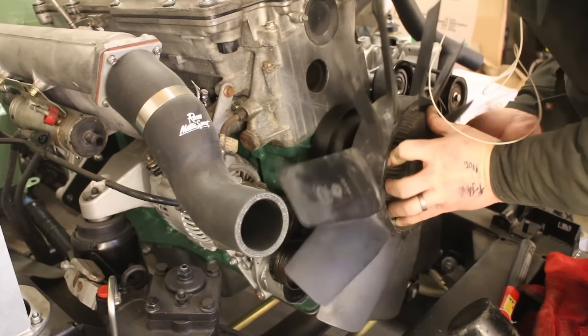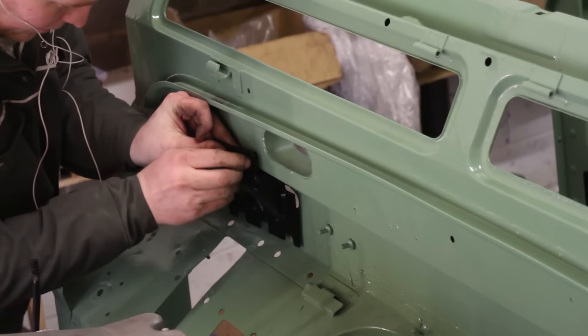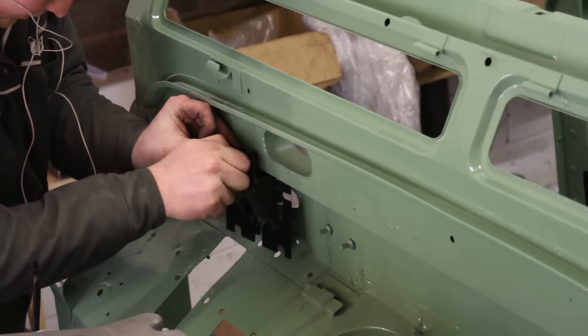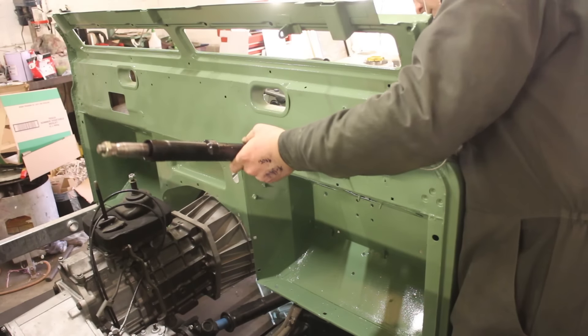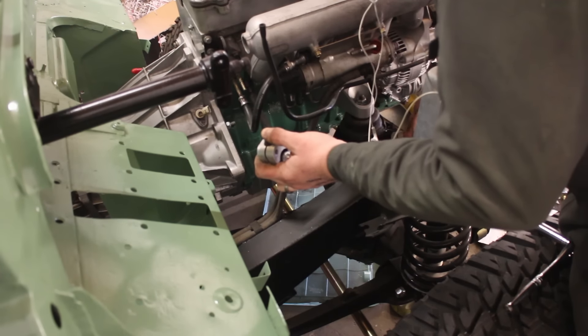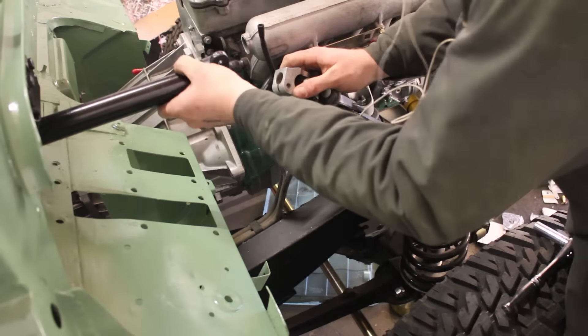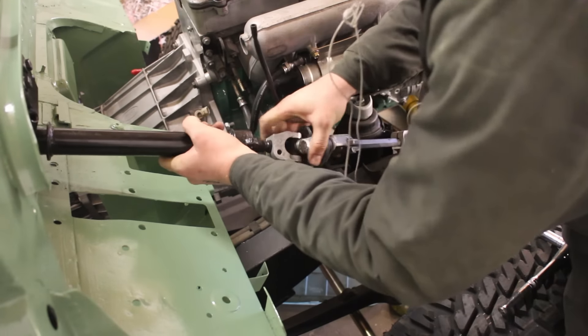We put the viscous fan back on using fan spanners available from Flat Dogs and other suppliers — they're invaluable, it's almost impossible to do that fan without them. I'm also fitting the repainted steering column and bracket, partly to clear shelf space as the workshop is only about 500 square feet. You bolt on the main bracket, go through the bulkhead, then reconnect the splines on the adapter to the shaft onto the steering box.